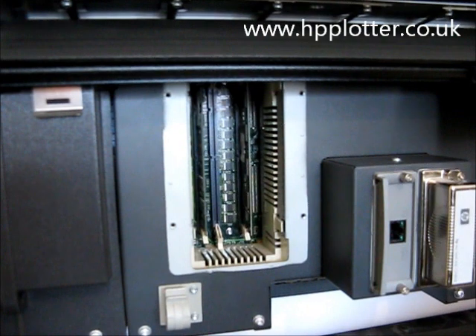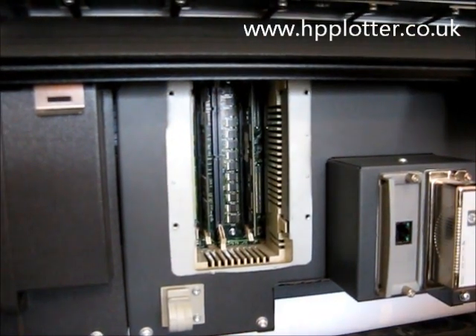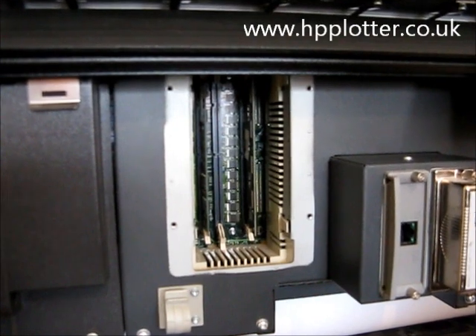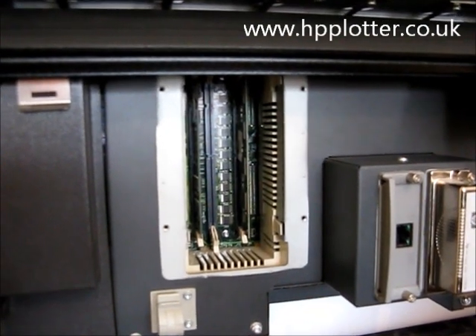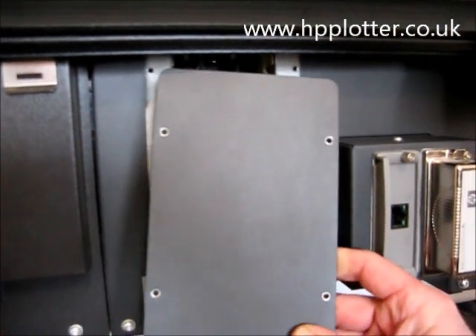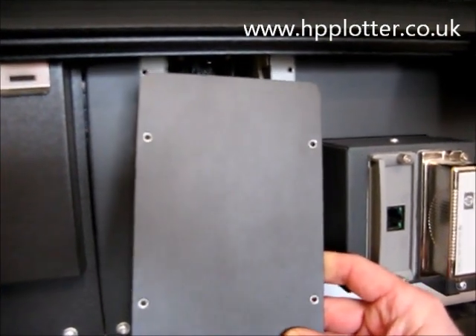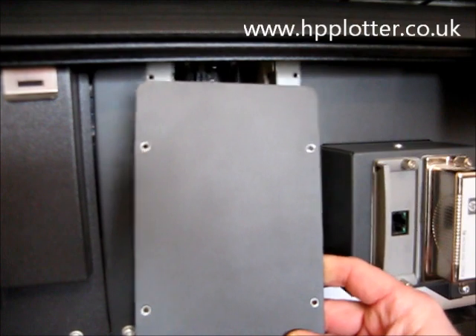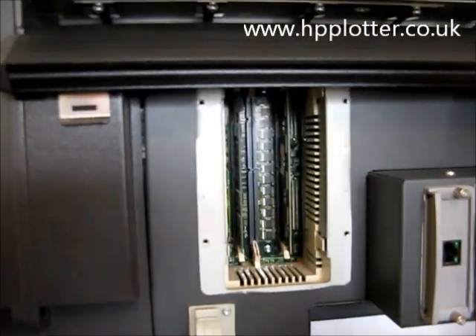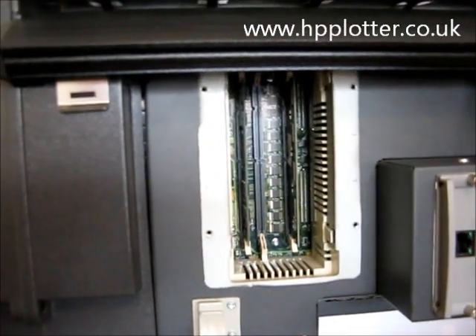The fact that it's just got one figure there tells us that it's only using one of the DIMM slots, which means we've got one free for expansion. Having ascertained that, we can now upgrade the memory on this DesignJet. What I've done is I've removed the power from the machine and left it disconnected, and I've taken off this rear blanking plate, which is four screws — a T10 screwdriver needed. And, obviously, taking suitable ESD precautions.